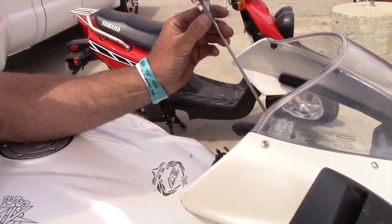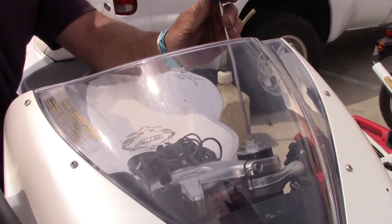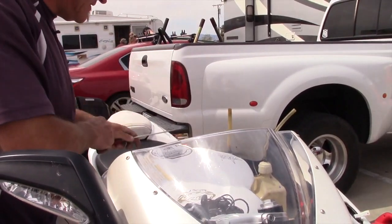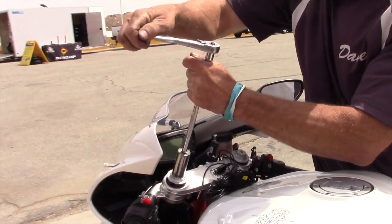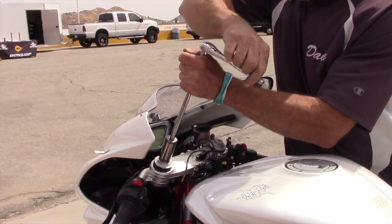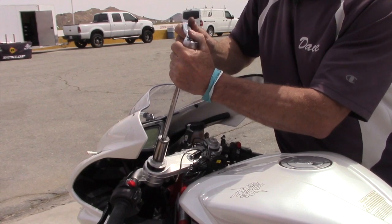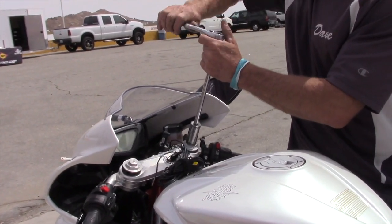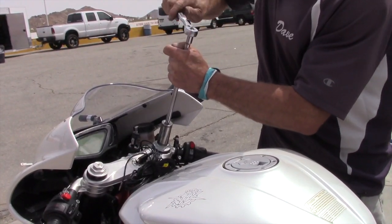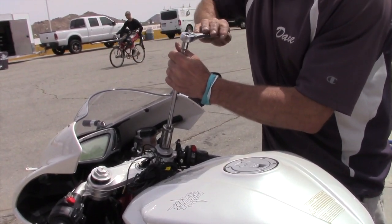Compression is currently half a turn - one turn out from closed. Let's make a subtle adjustment of a quarter turn in and go back to three quarters. On preload, I've got four turns left. Let's take three back on each side - one, two, three - so there are four turns on this one. We're going to make a very slight adjustment in both compression and preload to see what that gives us.